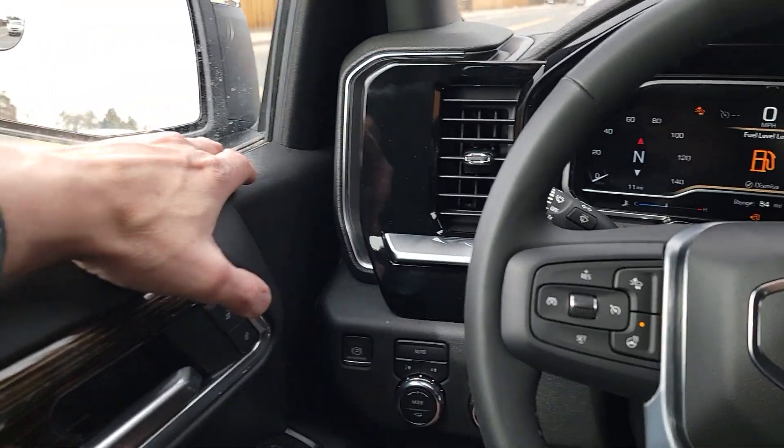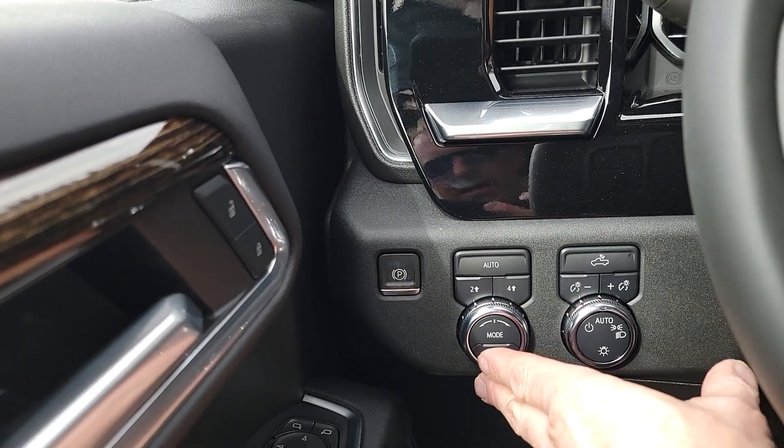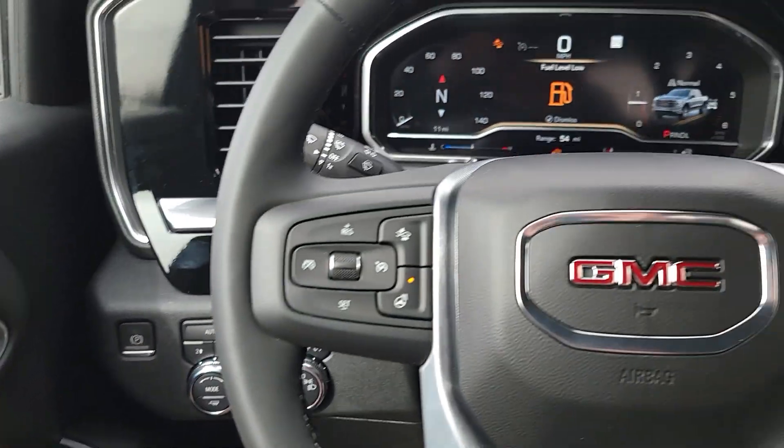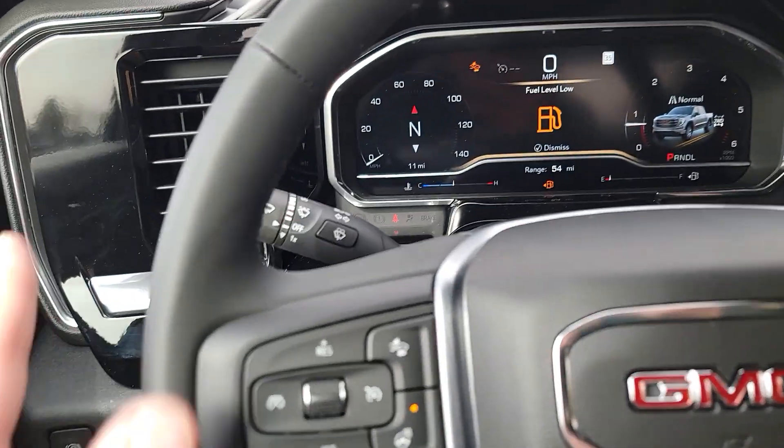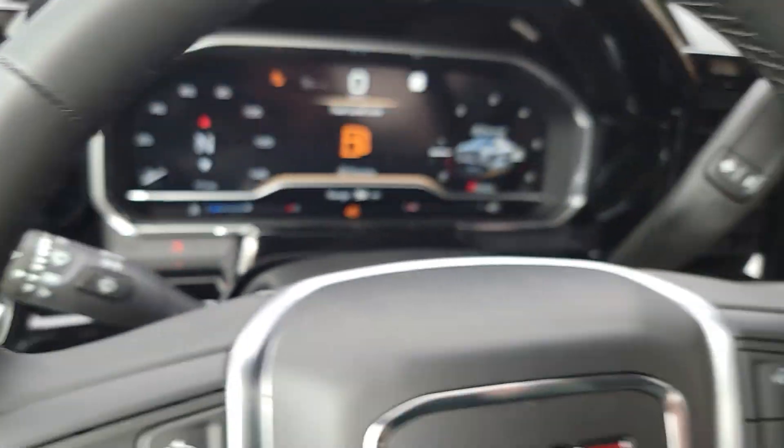If you like putting your elbow up on the door, that's good. Carryover switches from last year — they just moved them from here down to here on the HD. Steering wheel is carryover, multi-sticks are carryover, but right there is my favorite thing: auto high beams will be there in the 24.